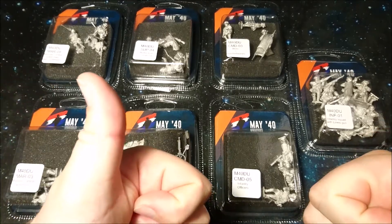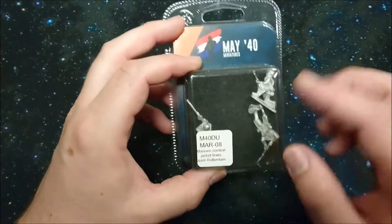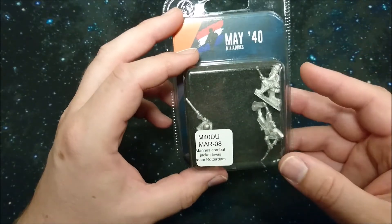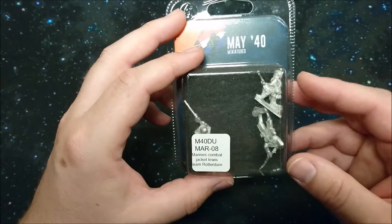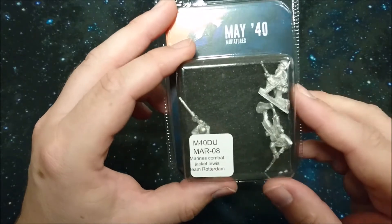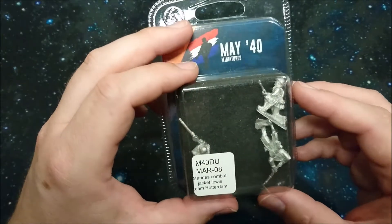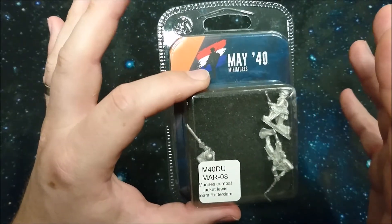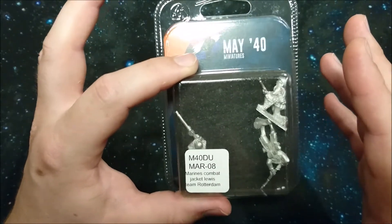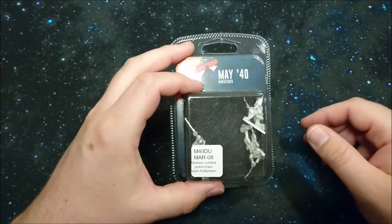We start with the May 40 Miniatures Dutch Marine Unit 08 — there are six or seven more units as you'll see on day two and so on. This pack contains the Lewis team Rotterdam. There's actually a backstory on every miniature made here — these may have existed somewhere in the war, but you really need to ask Sander van der Ster, because that guy is awesome — one of the coolest guys in the miniature business, at least in the Netherlands.